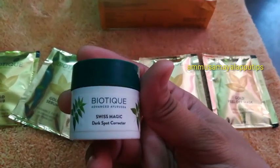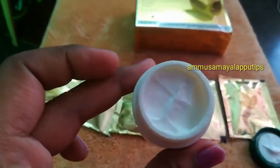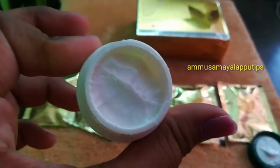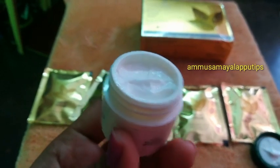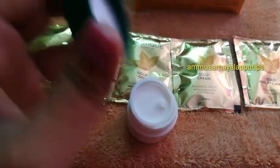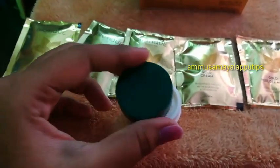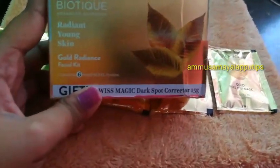Swiss Magic Dark Spot — this is the skin treatment you need to apply. It has a white base, like a cream for dry skin. The price is $1.99, so it is a good offer.